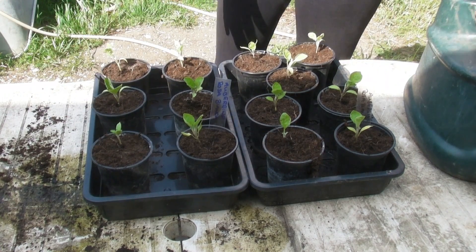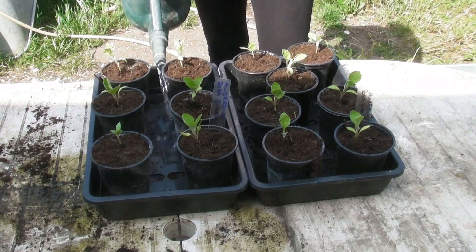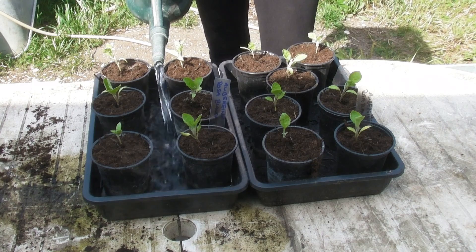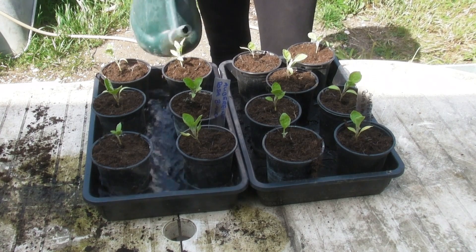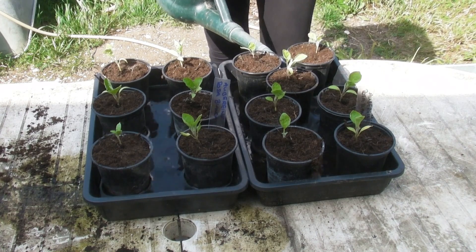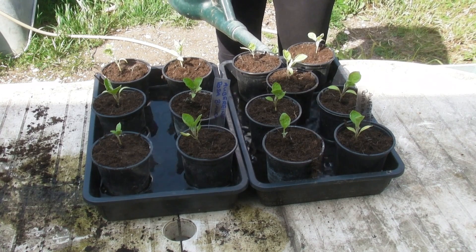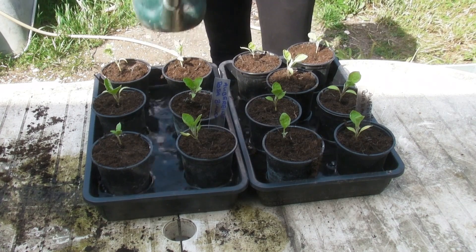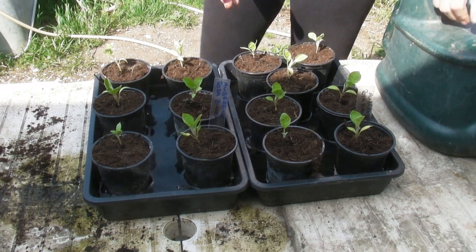So all I'm going to do now is water them, but I'm going to water the tray so that the compost can soak up from the bottom. I don't want to water across the top because I'll be putting these back in the greenhouse, and if there's water on the leaves then the leaves might get burnt — and that will be no good for anyone.